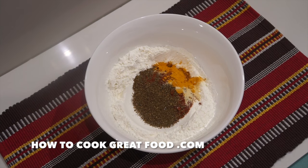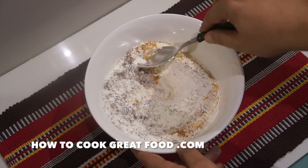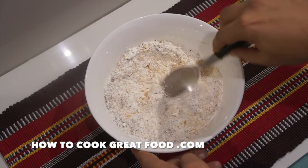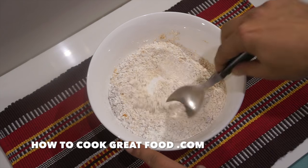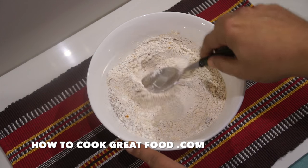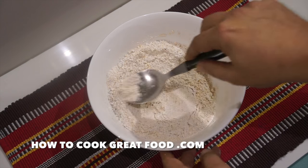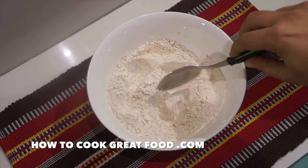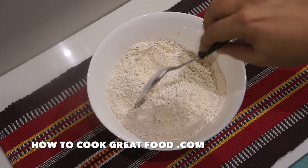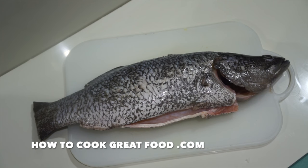Just tip that in and simply mix this around - and that's done. You can obviously play around with this. You can put whatever you like in - some more chili, maybe some rosemary, some thyme - just get whatever spices you like and make your nice dry seasoned flour. The five spice is what's gonna really stand out in that though.